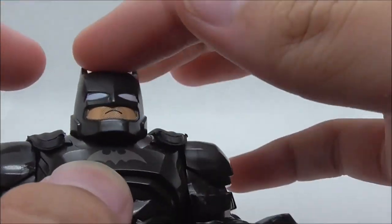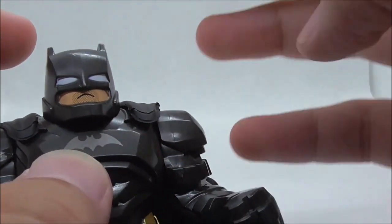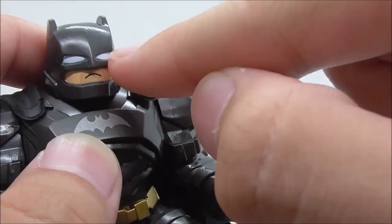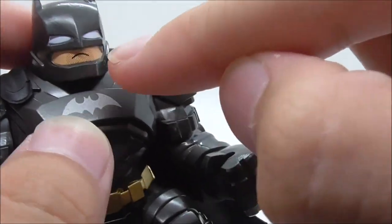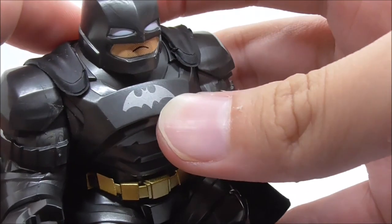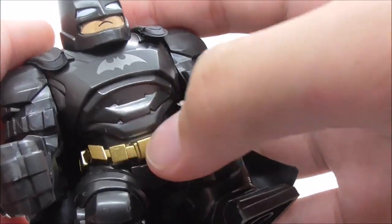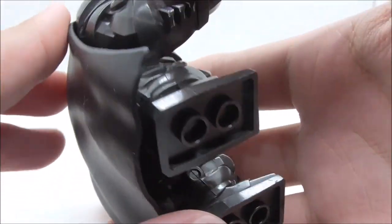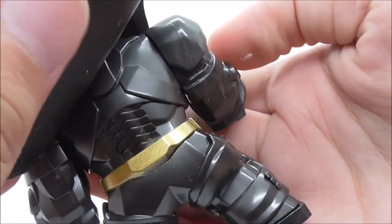For the head, it looks quite a lot like Batman. You have this helmet with glowing eyes and a mouth with a beard. On the chest there's the bat logo, armor detailing, and the bat utility belt, which is also present on the back as well.